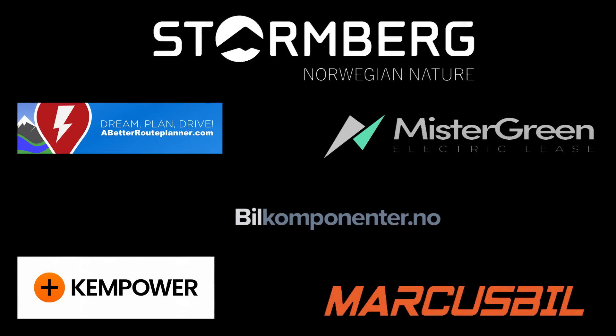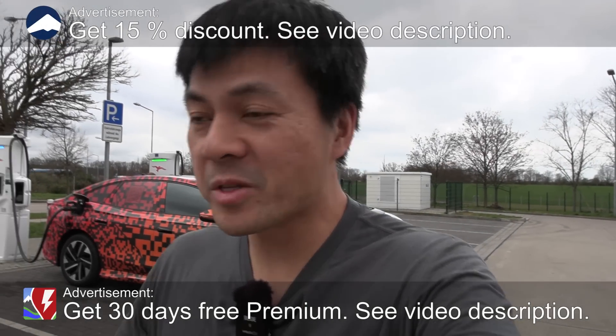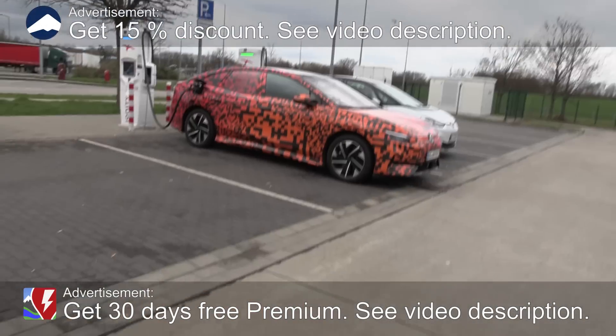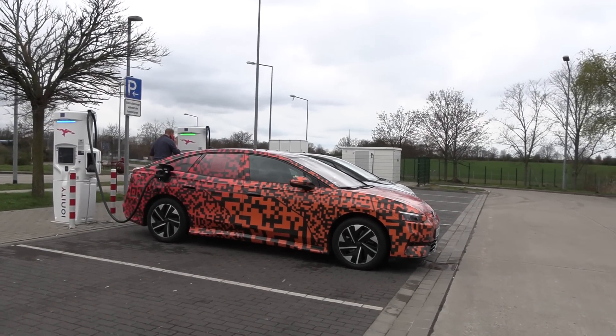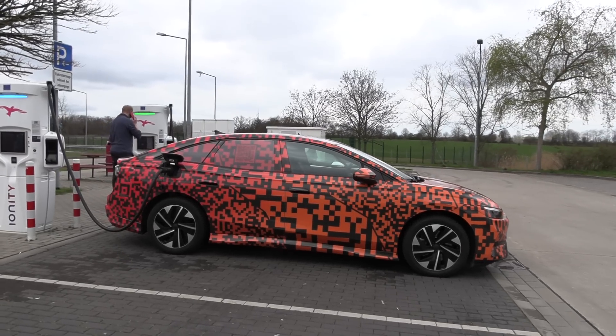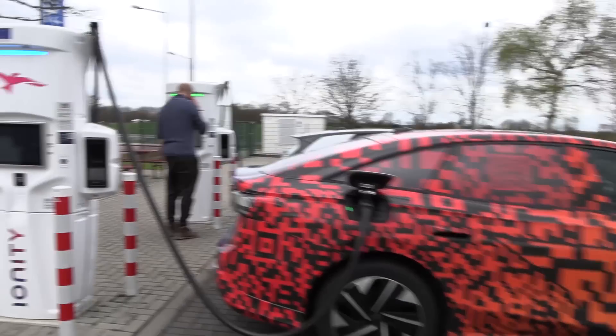This video was brought to you by Stolmberg, Abed Ruhplanner, Mr. Green, Ken Power and Markus Biel. We are now a little bit outside of Berlin at an IONTE charger, and behind me here you can see the Volkswagen ID7. Am I excited to test this car. I've been driving now for over an hour, already recorded a video. This one comes a little bit late because of some embargoes, but we've been hammering on the Autobahn.